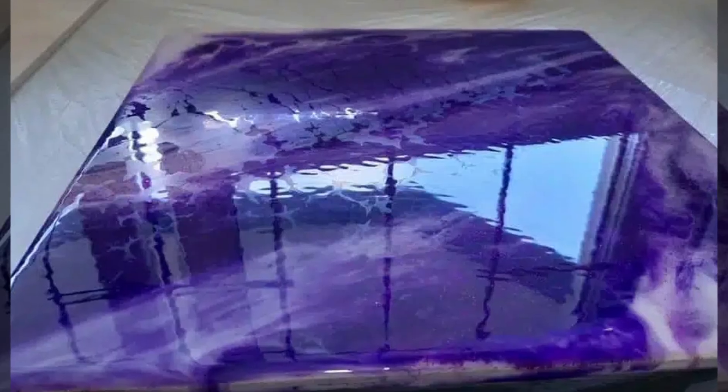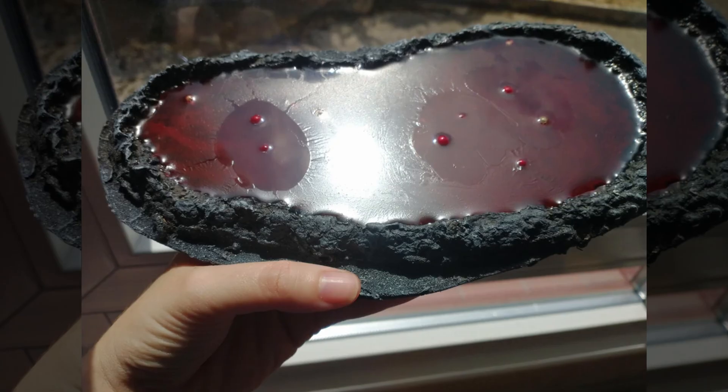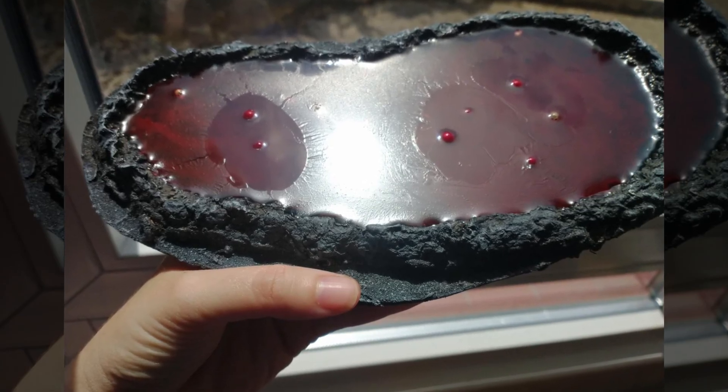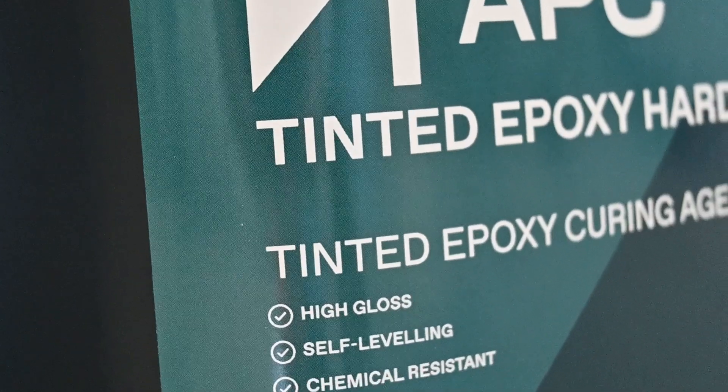When that cure time extends, you open the door to issues such as amine blushing. That's when moisture and CO2 in the air react with the hardener before it has a chance to fully crosslink. It leaves behind a greasy or waxy layer on the surface that can mess with intercoat adhesion if you're not careful. It's also susceptible to water spotting even after curing.